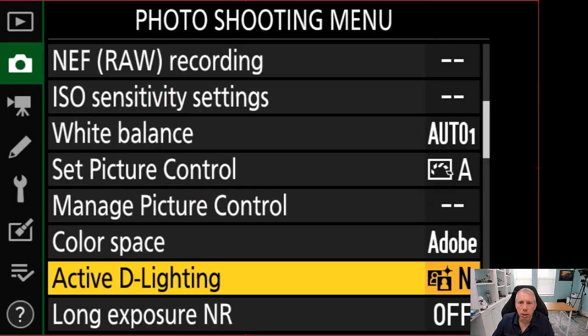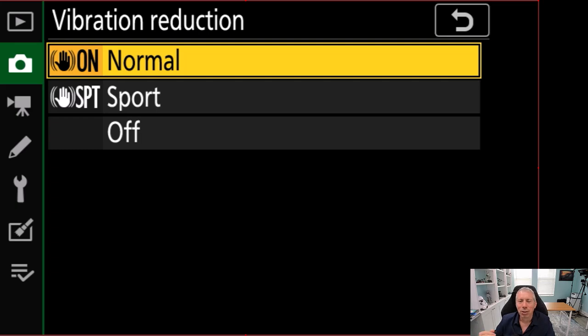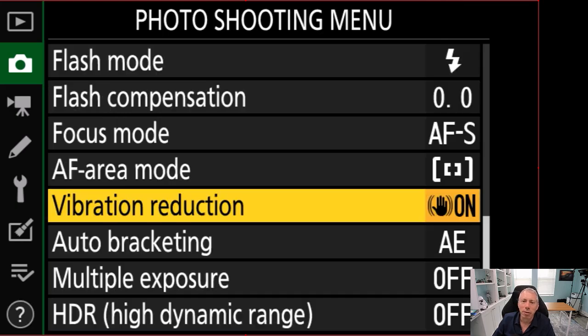The other thing to look at is vibration reduction. Nikon is a little wishy-washy on this with Z series cameras. Typically, Nikon says if your lens has VR and you're using a tripod, you should shut it off. However, with Z series cameras, there's IBIS built into the camera body, and Nikon's manuals say you can leave it on or shut it off depending on what works best for you. So if you're using a Nikon Z, leaving vibration reduction on is fine, or you can shut it off — that's at your option.